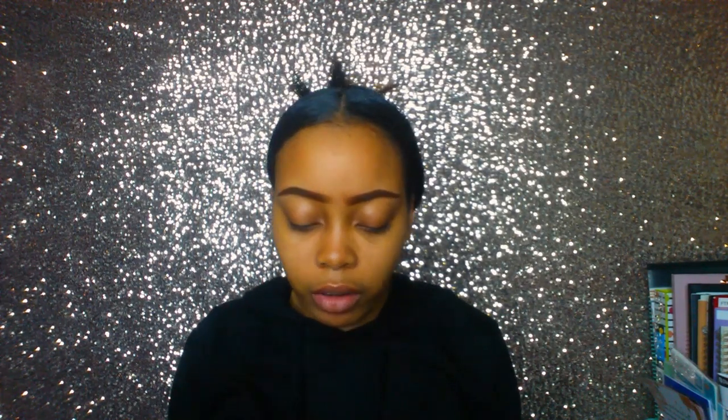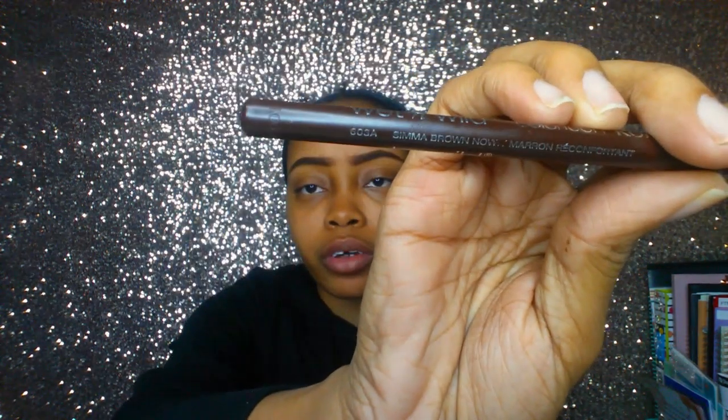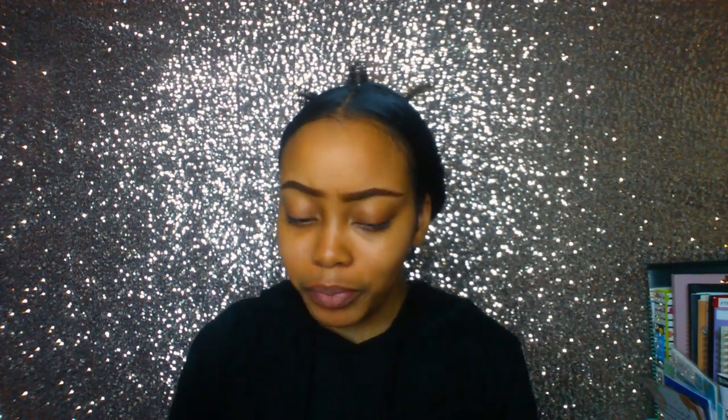For my eyebrows I'm using two different pencils. I prefer the Maybelline eyebrow pencil but haven't repurchased it, so I'm using this Wet n Wild 'Cold Crown' eyeliner in 'Simmer Brown' — it's one of their 99-cent pencils that I use as an eyebrow pencil. I'm also using the ELF one in 'Neutral Brown.' I normally put clear mascara gel over my eyebrows but don't have any today — and I'm actually liking the way they look.